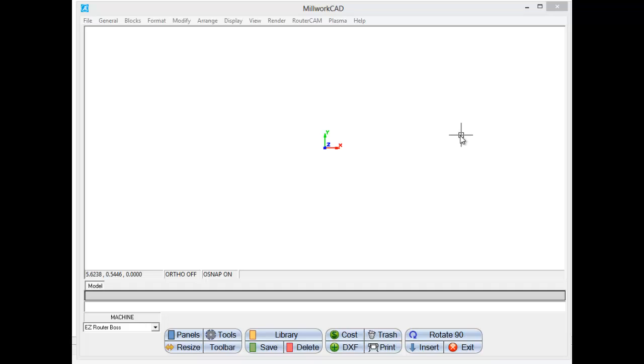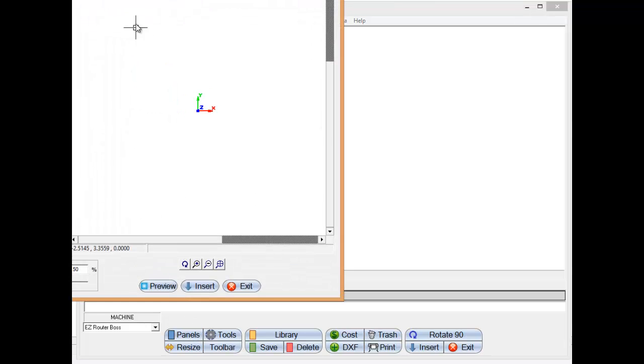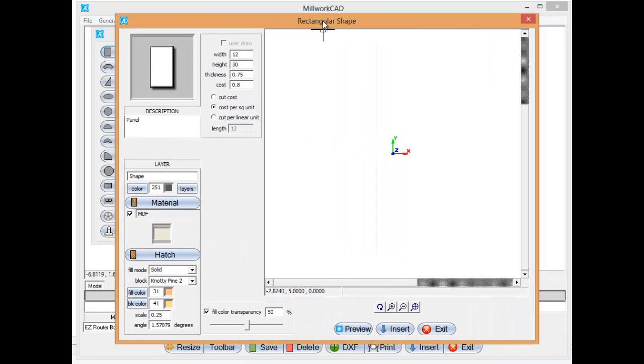In this video let's take a look at Millwork CAD and how easy it is to create a part. We'll click on the parts tab, click on straight, and pull this down in the screen so you can see it.